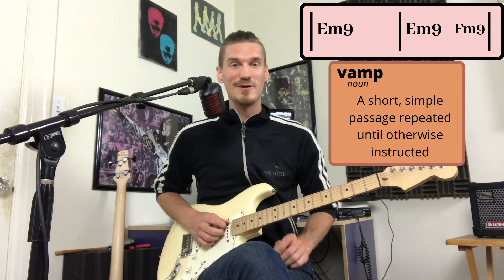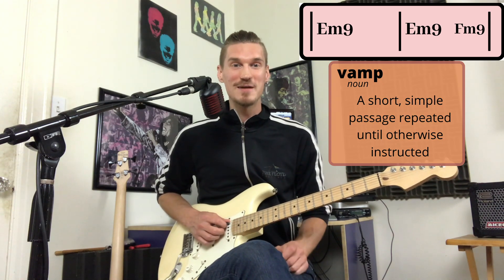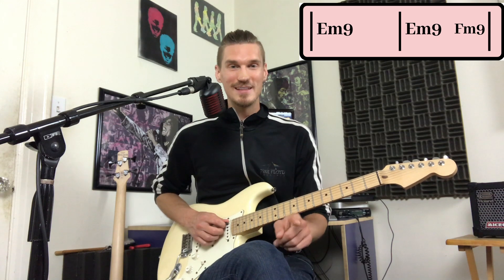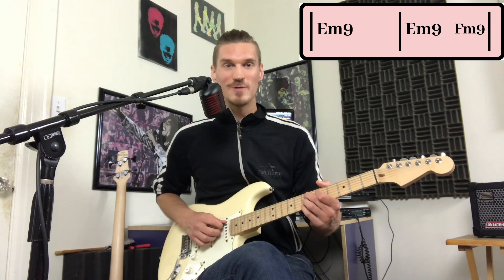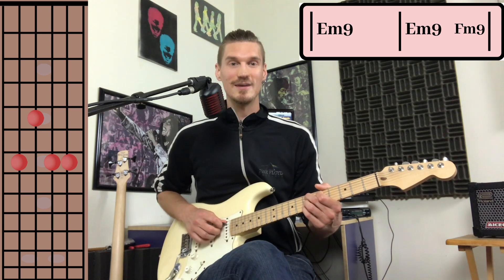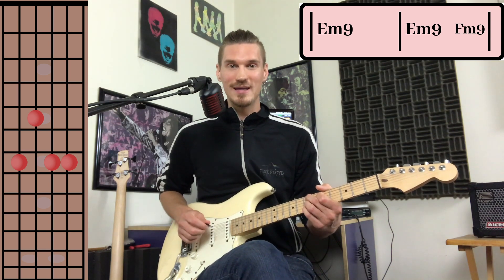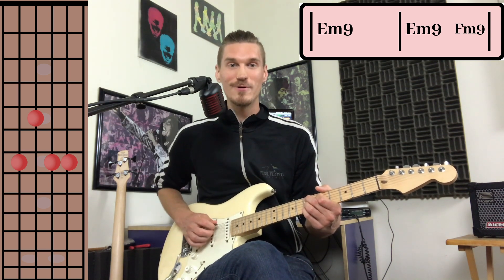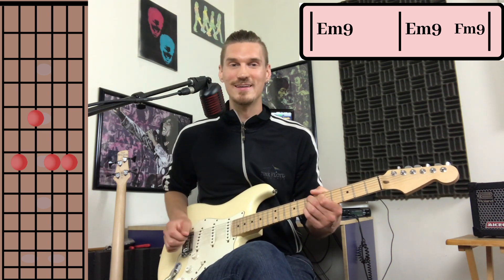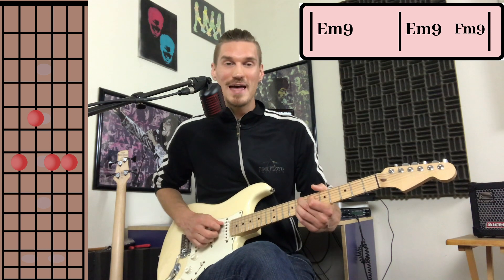This song is a one-chord vamp over E minor 9 with a half-step movement at the end of the second bar on the and of 4. So we have E minor 9 on the 7th fret and we'll count it like this: 1 and 2 and 3 and 4 and 1 and 2 and 3 and 4 and just real quick up a half-step.